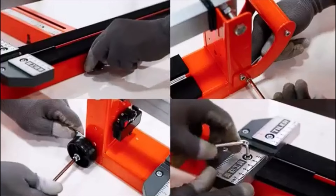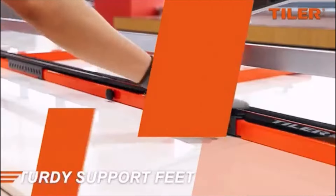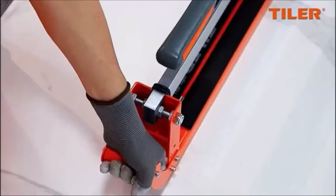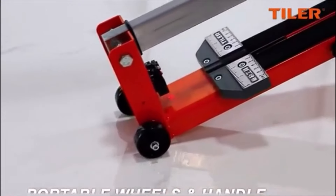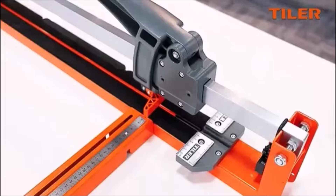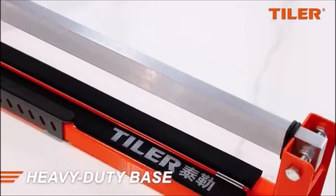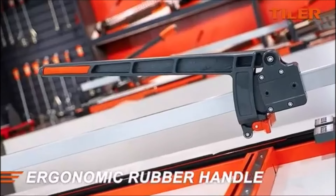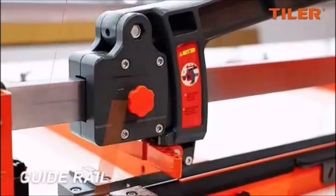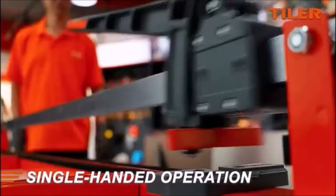The Tiler 48-inch Manual Tile Cutter is a must-have tool for anyone looking to cut tiles efficiently and with precision. Whether you're working on a home renovation project or handling a more industrial task, this tile cutter makes the job quick and easy. It's designed to handle ceramic, porcelain, and other types of tiles up to 48 inches long and 0.6 inches thick. Plus, it's dust-free and noise-free, which is a big win for anyone who wants to avoid the mess and noise of power tools.